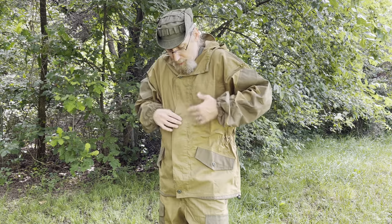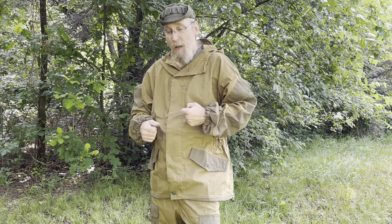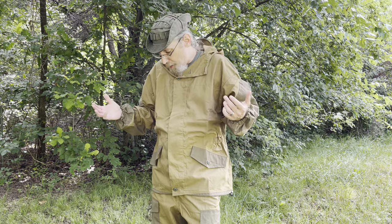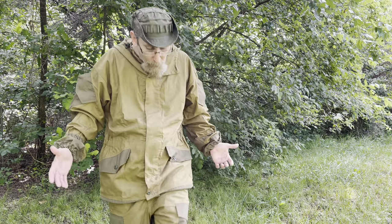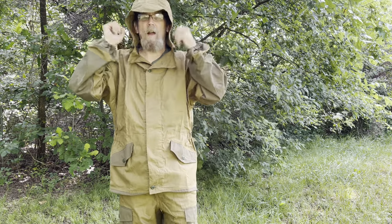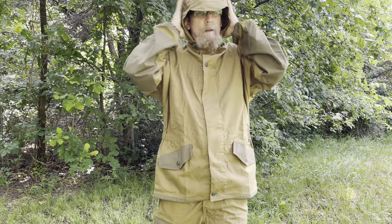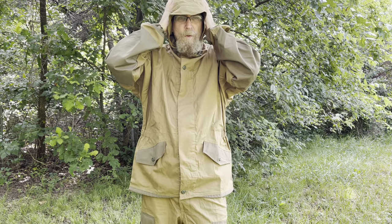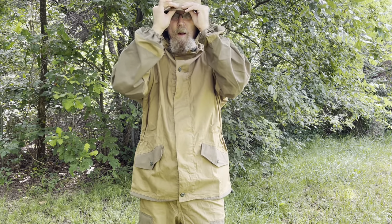These suits are a little oversized — you want that to break up your pattern and to wear layers underneath. In wintertime this would be perfect: put a fleece or jacket underneath, even your waterproof clothing. The hood has a little visor on it and you can button it all the way up, tighten and cinch it down to really shape it to your head.